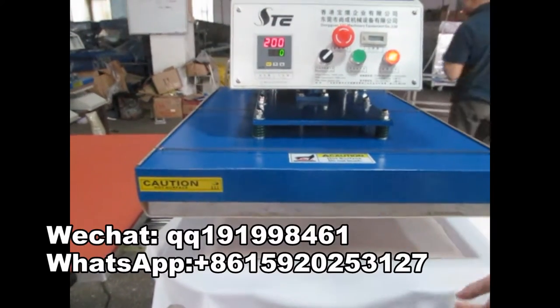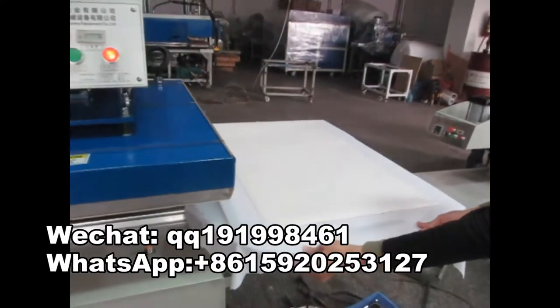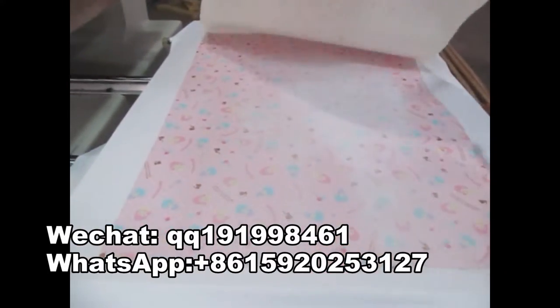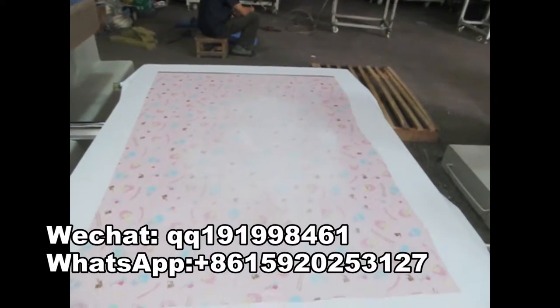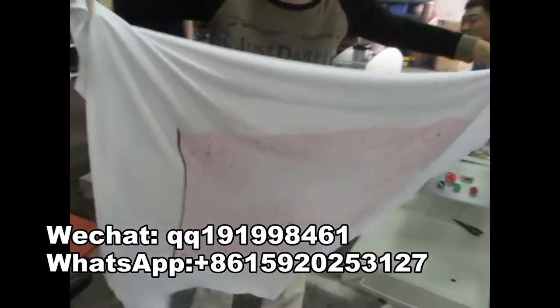Let's see the printing effect. Look at this — this picture without any printing on it is almost blank. And this is the printing effect — the color is very beautiful and very bright.